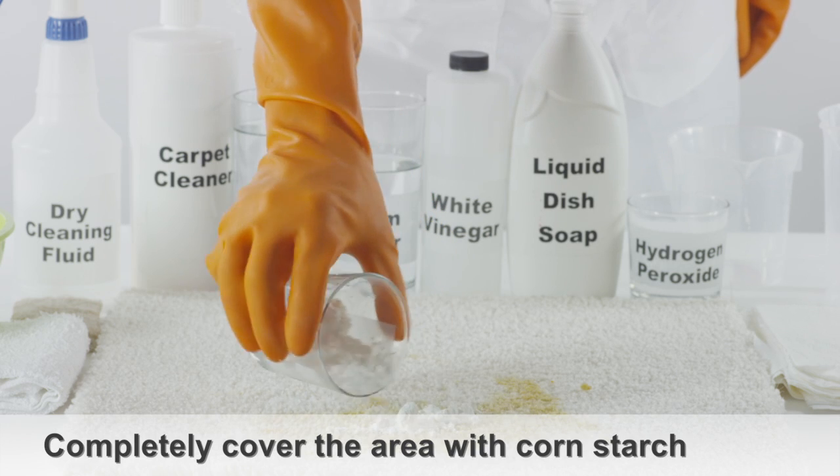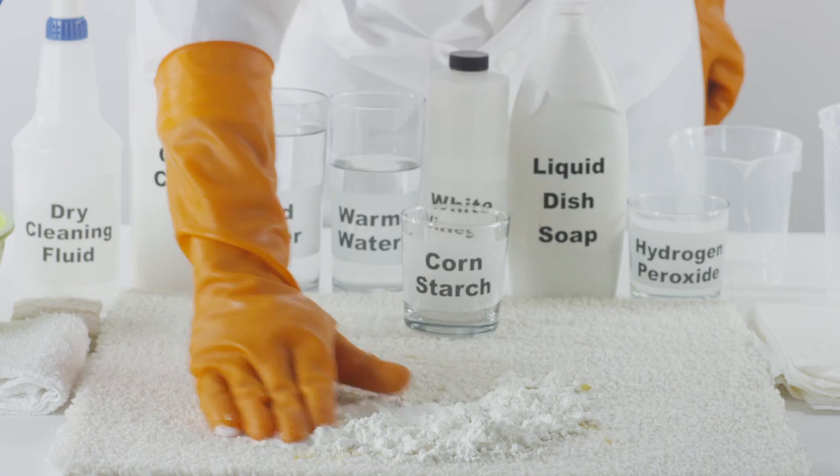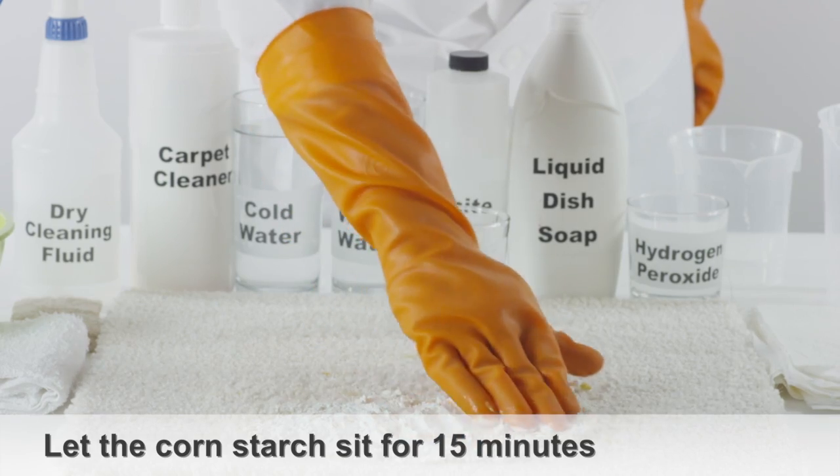Completely cover the affected area with cornstarch and gently rub into the stain. Let the cornstarch sit for 15 minutes. This should help absorb the vomit from the carpet.